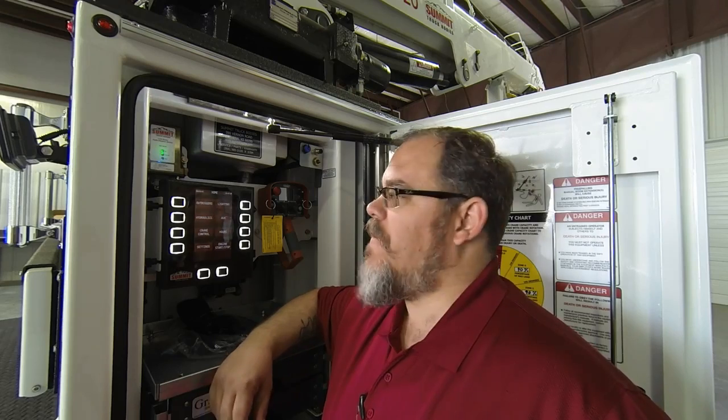Dustin Hanson, Summit Truck Body Service Department, here with you again this week. I'd like to talk to you about two of the features on our new AES system: crane home and boom up limit.